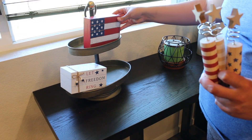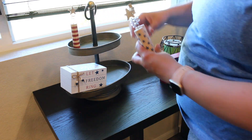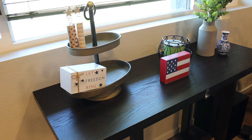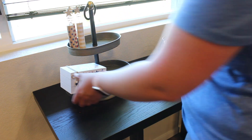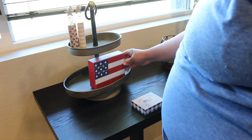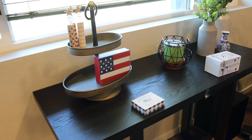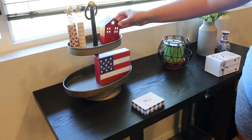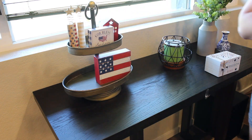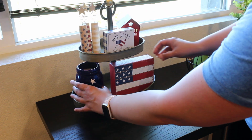So I'm bringing in this tray from the Creative Co-op line on Amazon. I've been doing this for a few months now — anytime I have a holiday or something that I want to decorate for, I bring in this tiered tray and display all these little knickknacks that I get for each holiday. I really love doing this for each season.